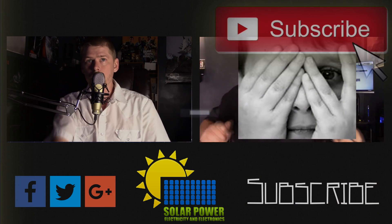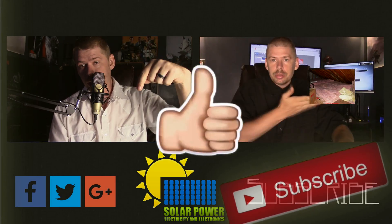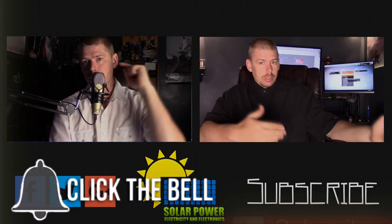Thanks for watching all the way to the end of the video. There's lots more content coming — click the subscribe button below and make sure you come back for more, because there's great content always coming up every day on this channel. See you next time.